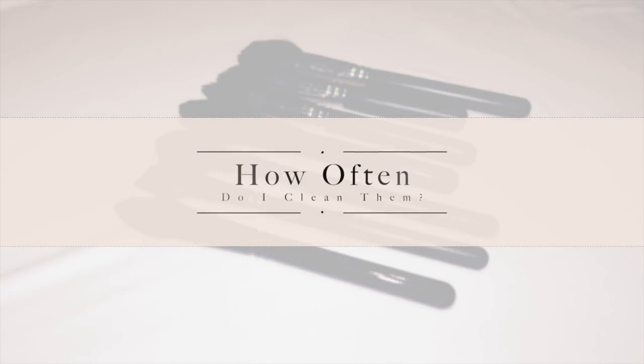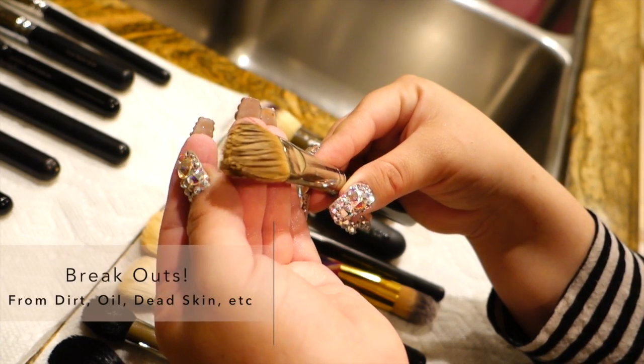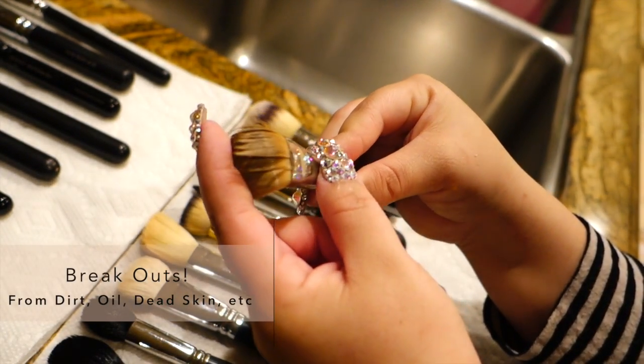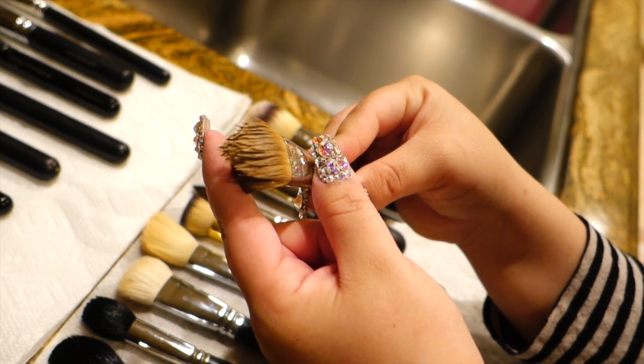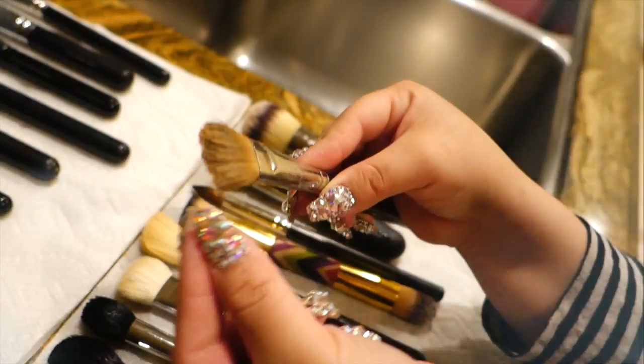The frequency that you clean your brushes depends on how often you use them. This brush for example was only used with one makeup application and the bristles no longer look great. So I would recommend washing your foundation brush at least every other day to prevent bacteria and breakouts.